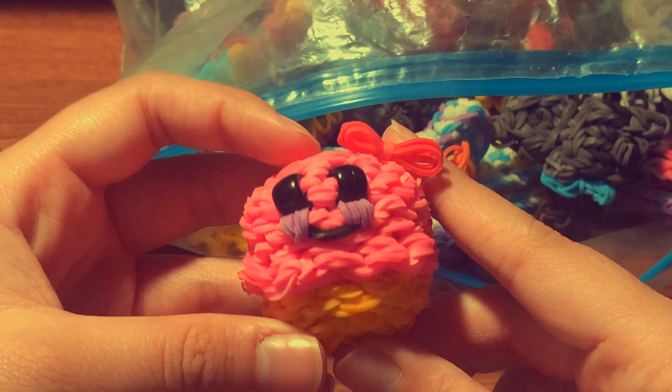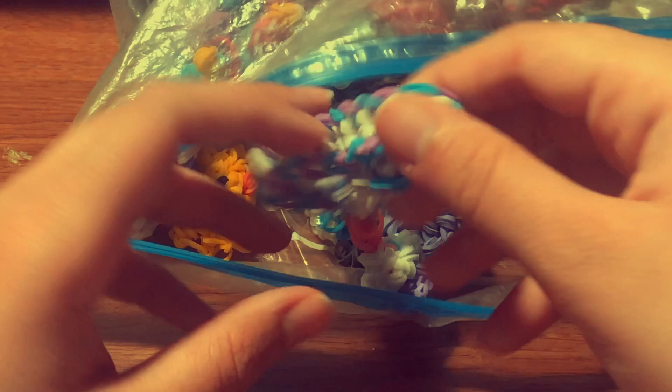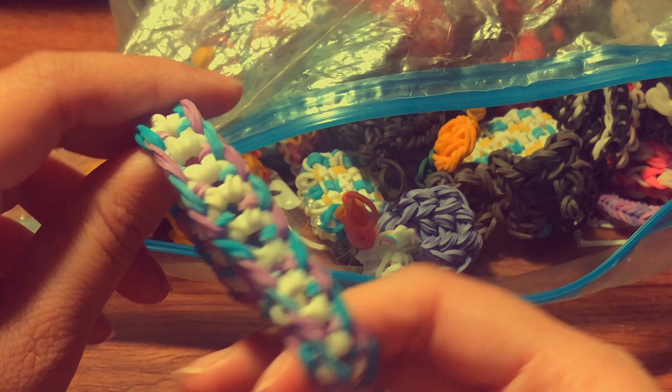Now let's take a look at the last and final bag of my Rainbow Loom collection. Here I have a Happy Cupcake charm by Phil and Spiffy. I have a bracelet with a tutorial by Tutorials by A, and a nail polish charm.